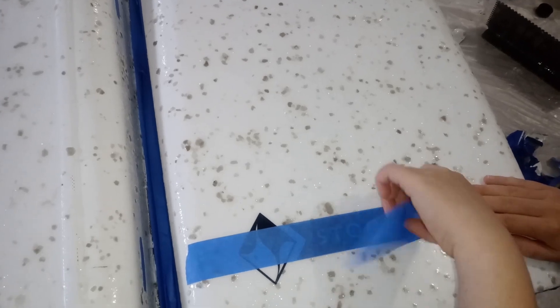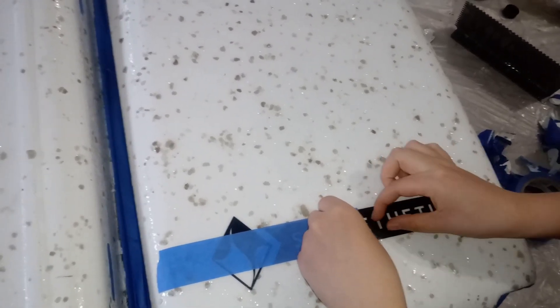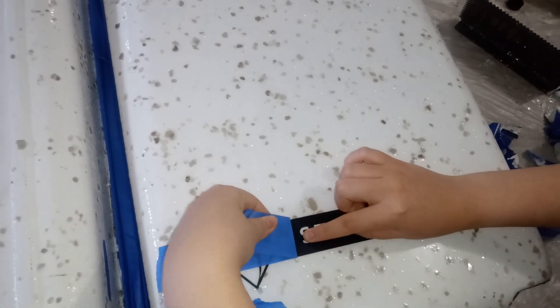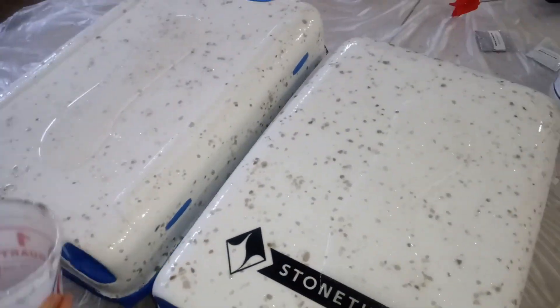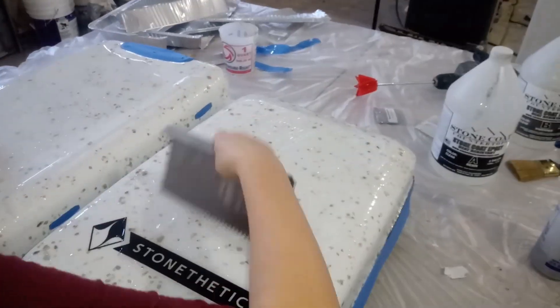For the logo, we cut out our pattern on a piece of adhesive black vinyl using a Cricut machine. In order to get the sticker to line up better than you could manually, we just picked out all the lettering from the sticker, then stuck a piece of painter's tape onto the logo — this allows it to transfer easily. I then stuck it onto the case, and here I am removing the painter's tape. I then add a clear coat of epoxy over everything.